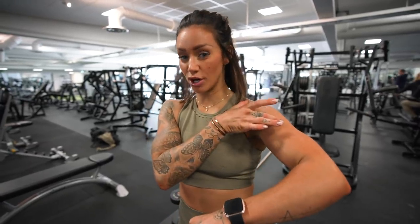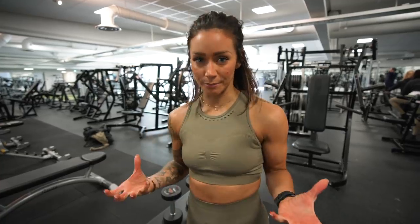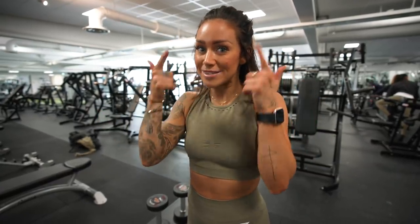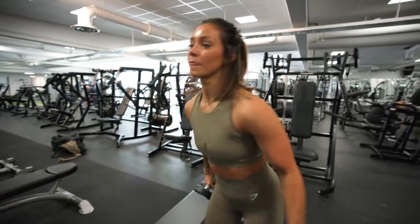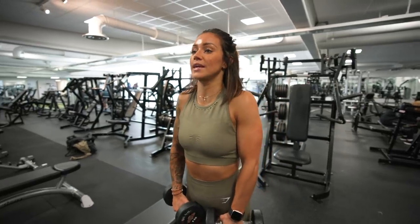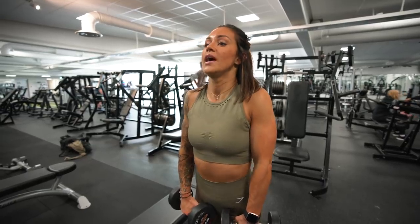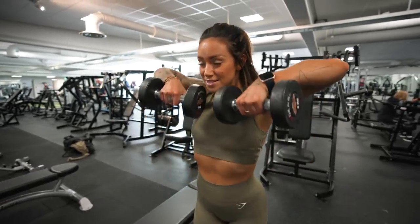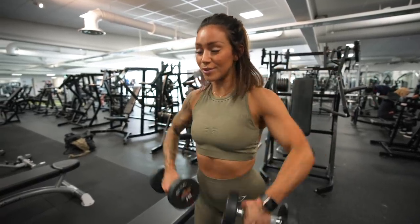Third exercise is upright rows, which is also great for the outside of the shoulder. When building muscle, form is so important — it's not just about maxing out the weight, it's about feeling the exercise in the right muscle and having the mind-muscle connection. A common mistake with upright rows is having tension in your traps with shoulders shrugged up and lifting like that — the only thing you feel is your traps, no matter how many reps you do.